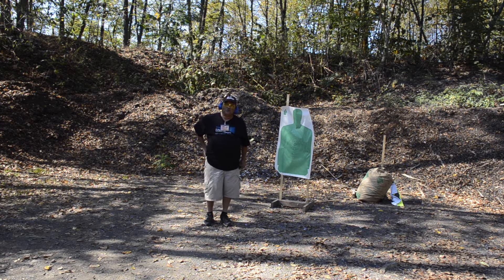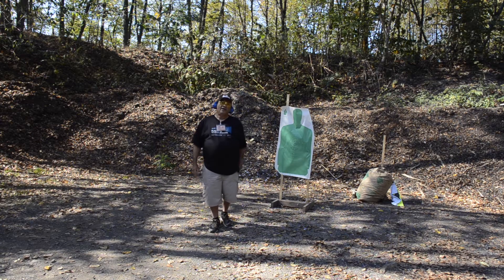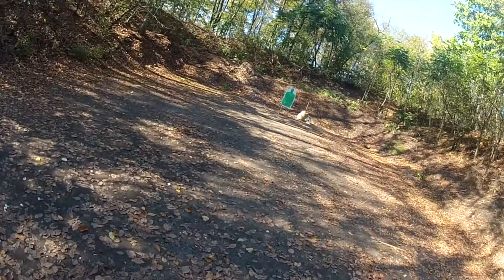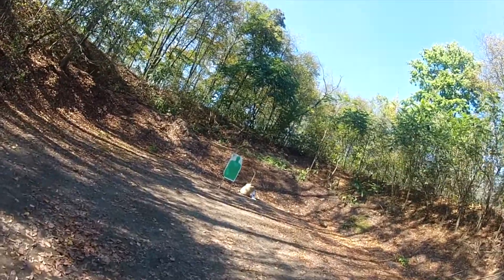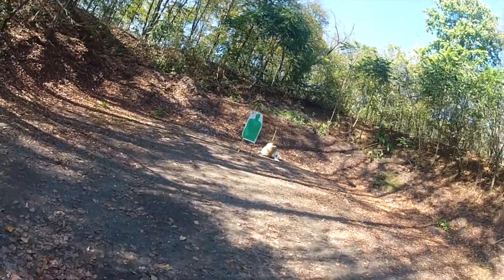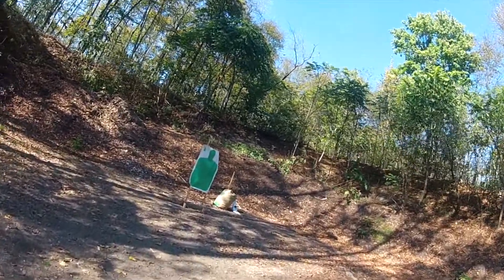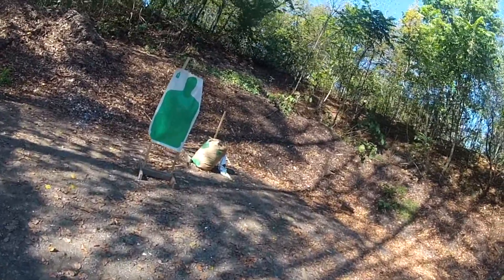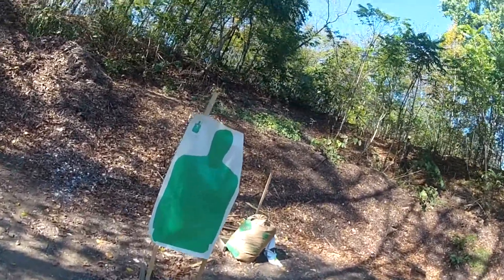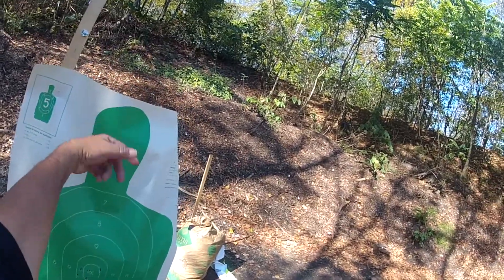I don't know if it works completely yet but I'll put at least 50 rounds through it. I've never had too much trouble with Wilson magazines. I'm doing a mag test with the Wilson, mainly testing function and accuracy. I always like to shoot good at least — it shot pretty good. Real rapid fire here on my first magazine full. I'll shoot the head this time.